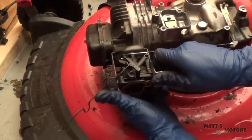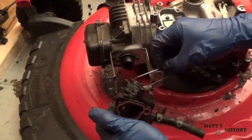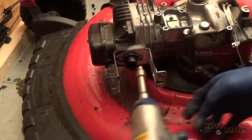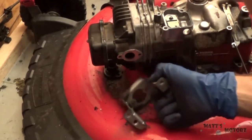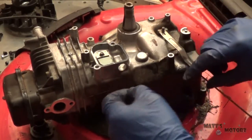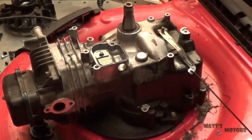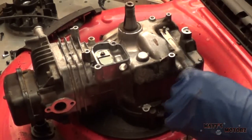We're gonna pull off the carburetor — looks like we can just pull it forward and disconnect the linkage. I'm gonna dump the gasoline that's in the bowl. Now we can take this bracket off, disconnect this spring, remove this little bracket, and there's a little bracket over here holding this arm on.